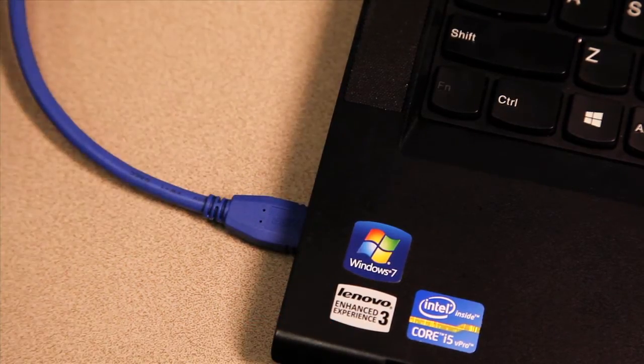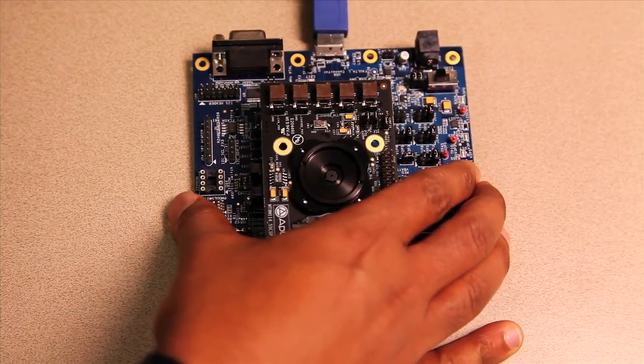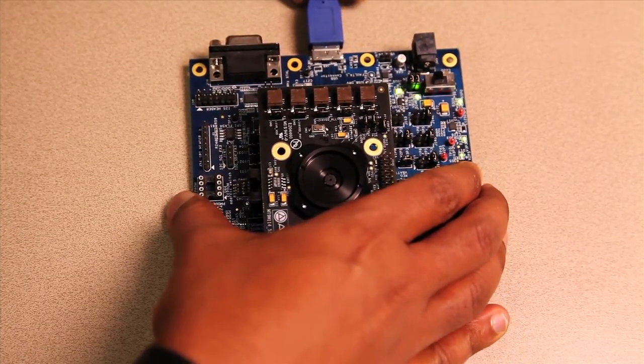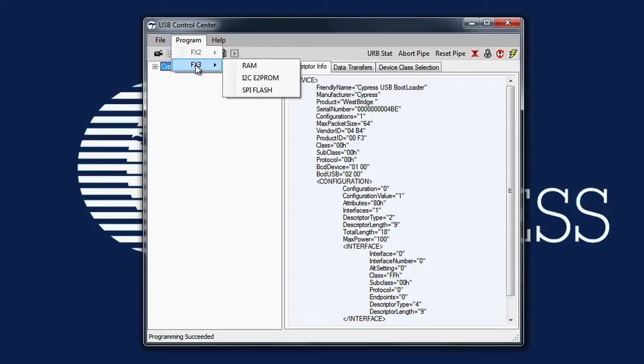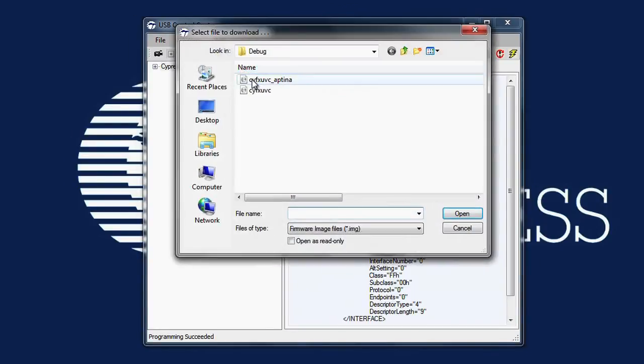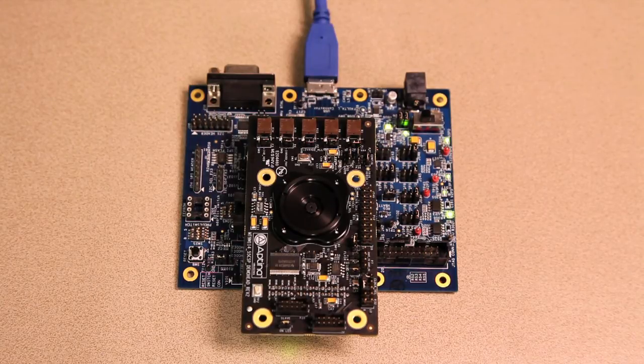Now I have the kit assembled and connected it to the SuperSpeed port on my laptop. I'm going to download the firmware from the USB Control Center, which is also available for download from cypress.com. I'm going to download the firmware that we built earlier. With the firmware downloaded, the kit has now become a high-definition USB Video Class camera over SuperSpeed USB.